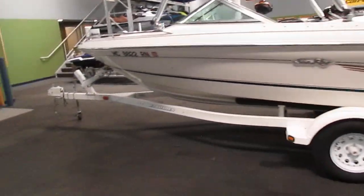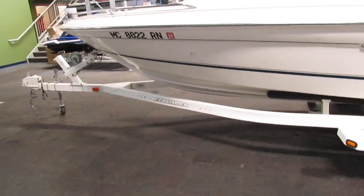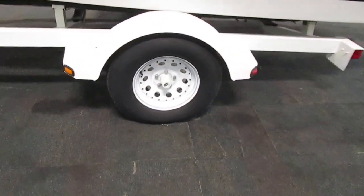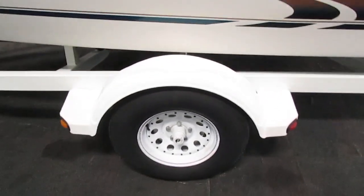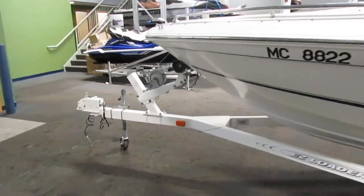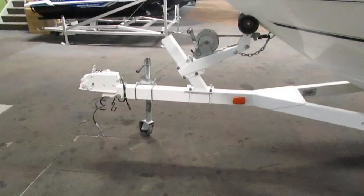It comes on an easy loader bunk trailer with 14 inch wheels, composite fenders with steps. It has a swivel jack, tie down straps, and bearing buddies.